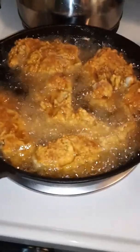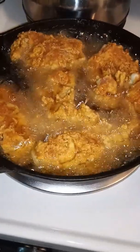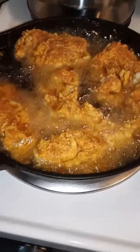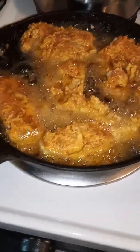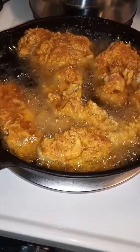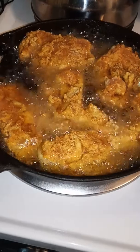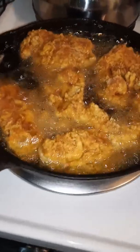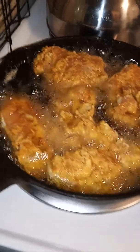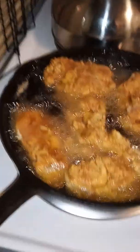This is going to be extra crispy chicken. See the coating I got on there. What you do is you put a little bit of cornstarch in your coating mixture. That will make it crisp up nice. And use clean grease. Don't use dirty grease. Use it three times and throw it out.